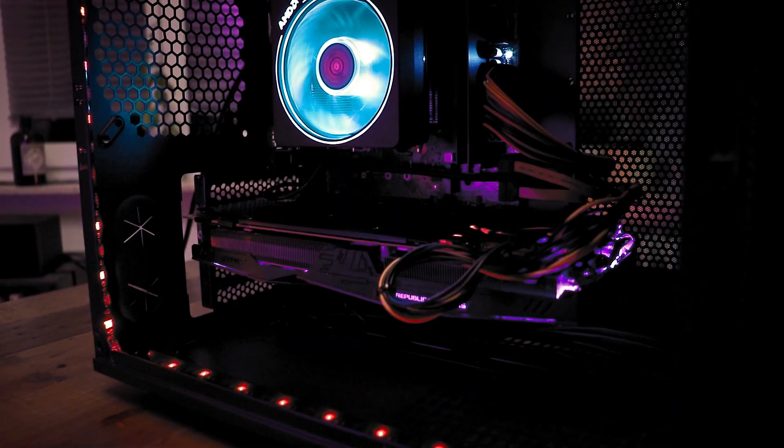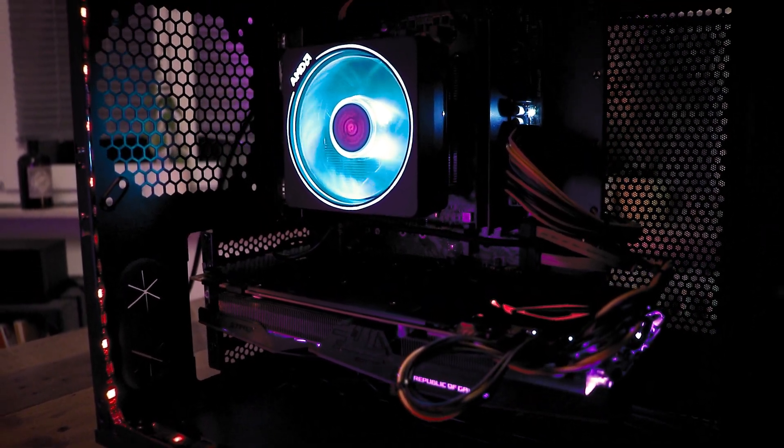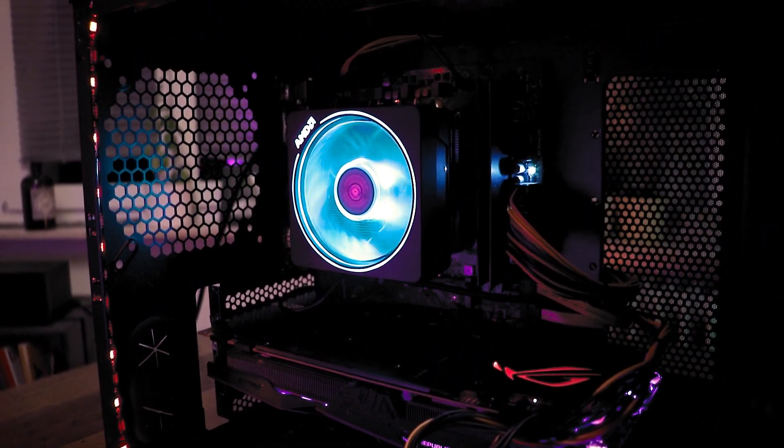Hey there. Today we're going to talk about this amazing gaming beast, which I've been able to build out of used parts for only around 450 dollars or euros, which right now is basically the same. And how you could build a similar PC with a little patience and some work.